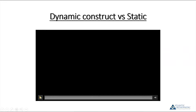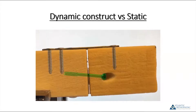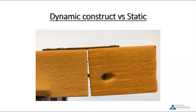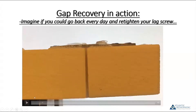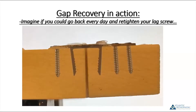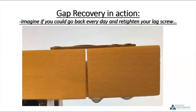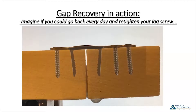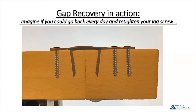Here are two blocks with a lag screw and plate construct and ice in between. With the ice there, the lag screw is tightened to compress them. When the ice melts, nothing happens — you maintain the gap. This shows what happens if you get resorption at the fusion site. Now here are the same blocks with ice in between, but with a dorsal plate and staple construct. This time-lapse video shows the ice melting. As the ice starts to melt, the gap between the bone blocks starts to close down. When the ice goes away, the gap closes completely.